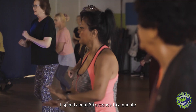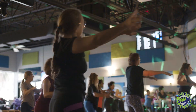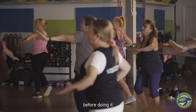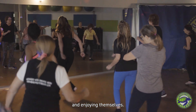I spend about 30 seconds to a minute breaking down the choreography of each dance, which is never more than five to six patterns total. That way both dancers and non-dancers alike can get the feel of the choreography before doing it. All the dancers can keep their heart rates up, staying in the fat burning zone, and enjoying themselves.